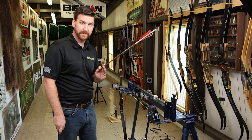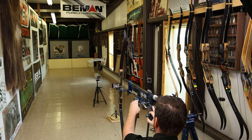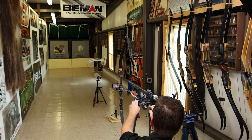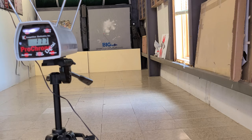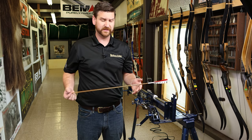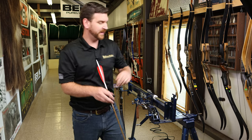We're starting with the 10 grains per pound hunting weight arrow. First shot: 177 feet per second. Second shot: 178 feet per second. Third shot: 177 feet per second. About 177 feet per second on average — that's with our 10 grains per pound of pole out of a 45-pound bow.